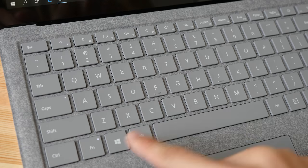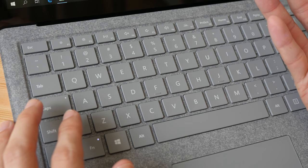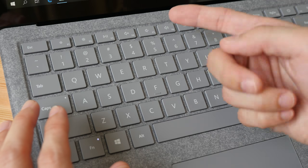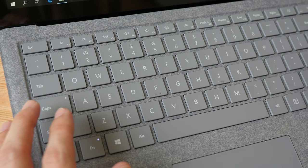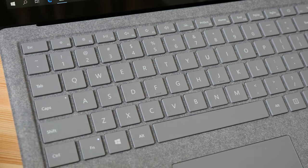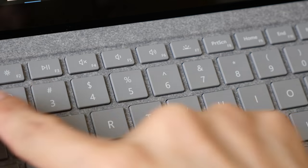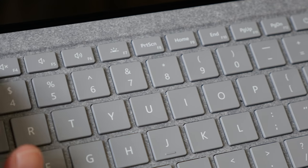If you want to use the function keys as normal function keys, just press this button here — it will light up and you'll have access to F1 through F12. In Photoshop, F5 is for brush settings, F6 for color, F7 for layers, which is very convenient. With the function buttons off, you can use these shortcuts for changing brightness, media control, volume, print screen, and page up and down.